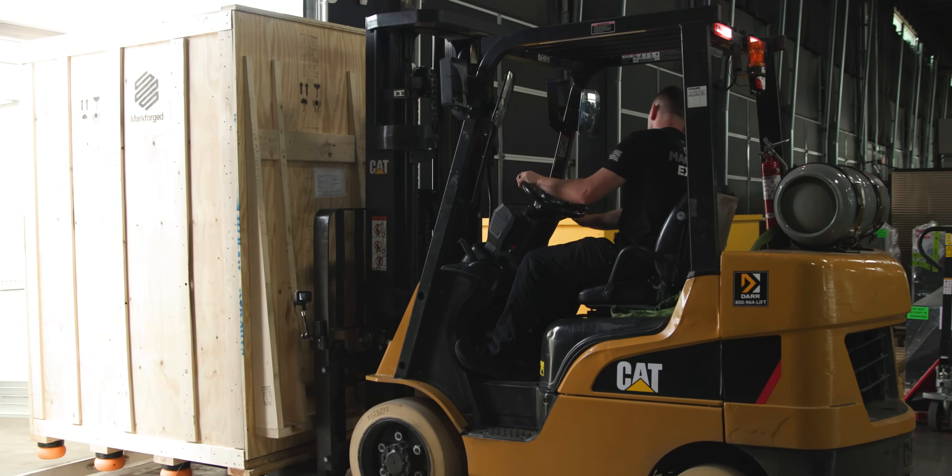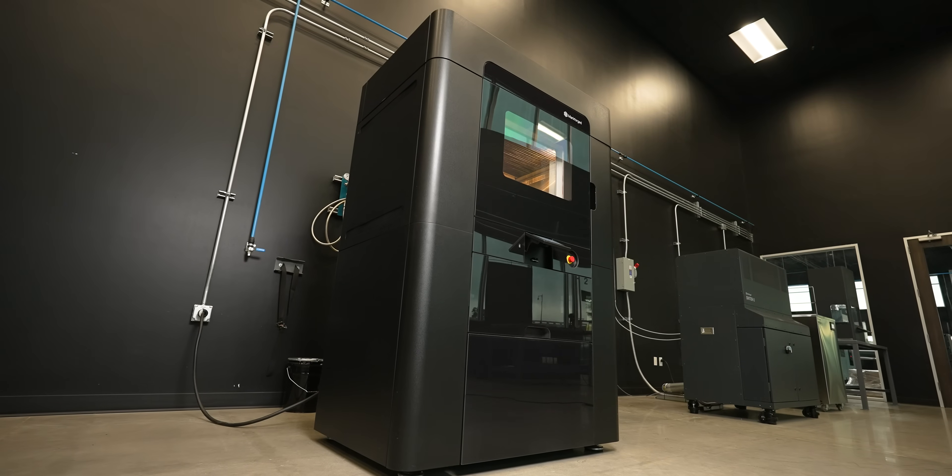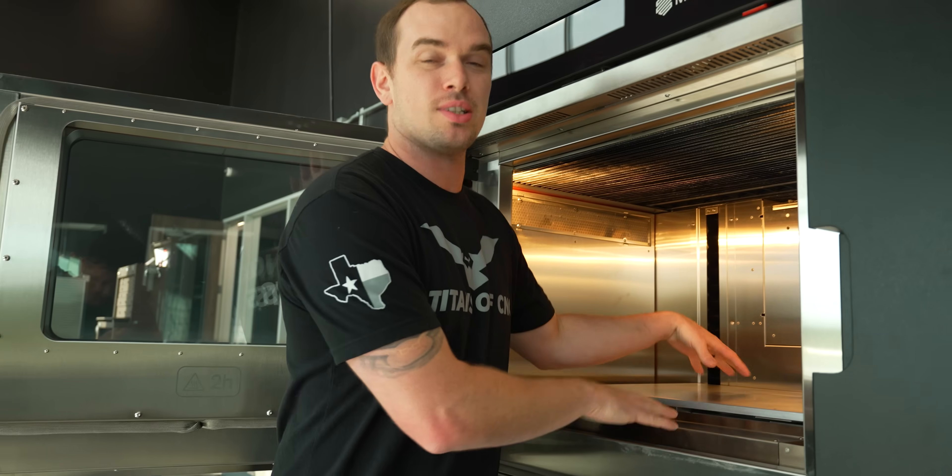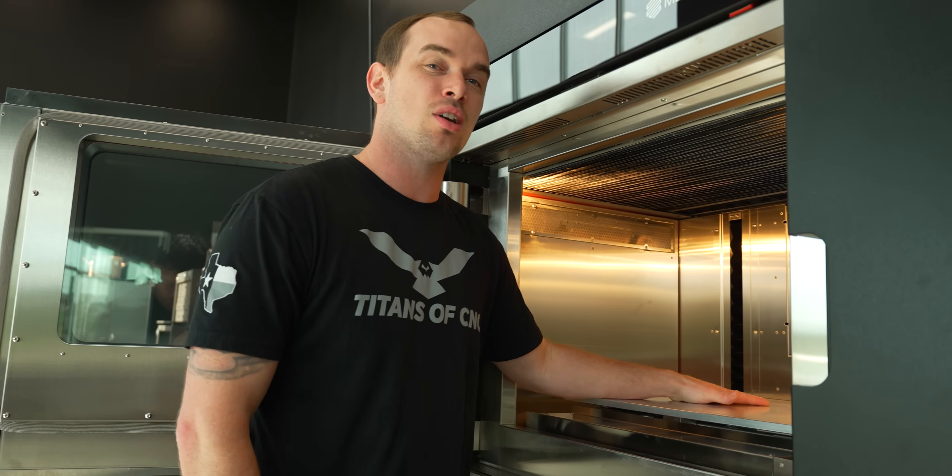We got it off the truck, uncrated it, wheeled it into place, set up the electrical, and we were good to go. That's enough talk — I want to get the first print set up on this thing and put it to the test, so let's go do it.